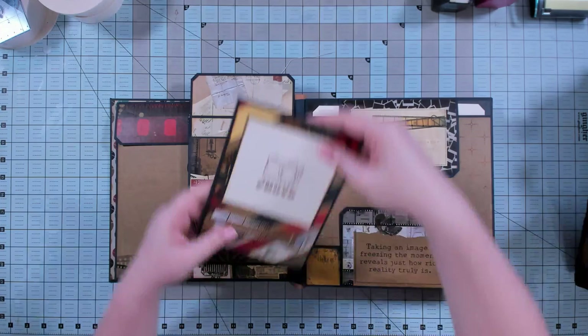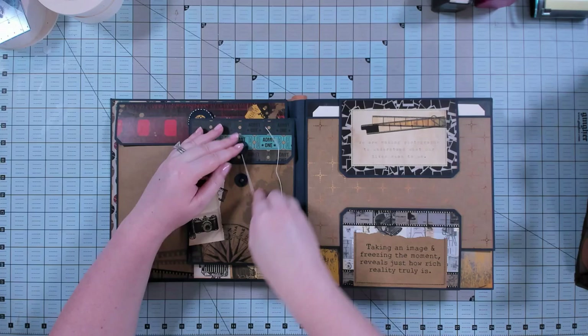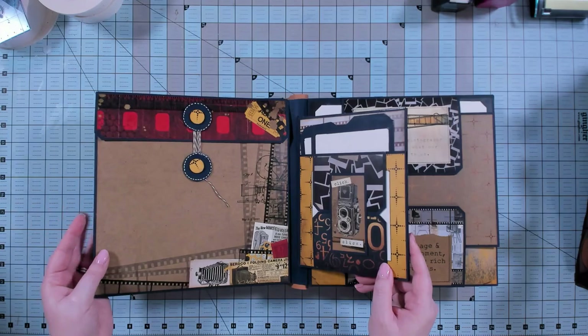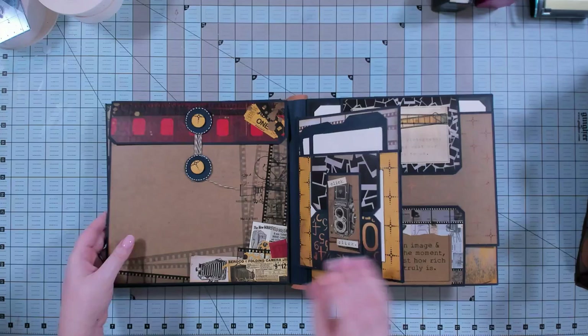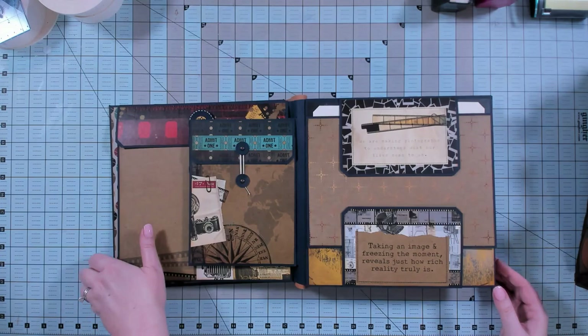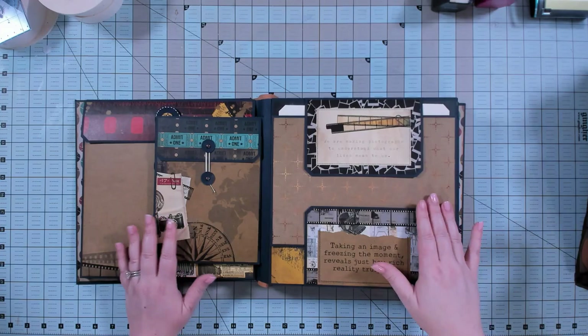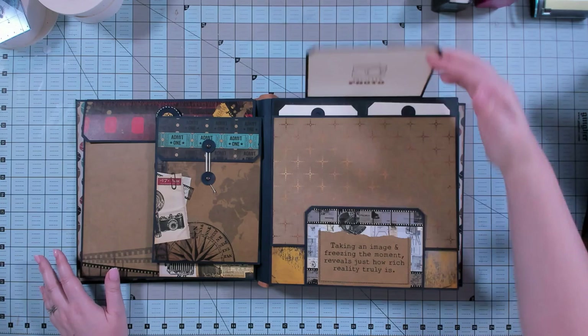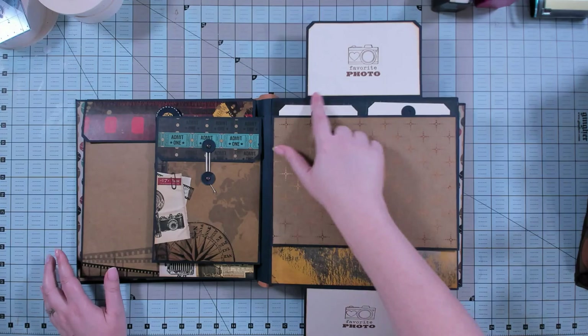There are plenty of places in this book to let the paper shine. If you have a paper collection you just don't want to cover, there are so many places for inserts and photos in the styling of this that you can leave the paper just showing so you can admire it later. Here's another one of those closures — it's an add-on, you don't have to do it, but if you want to, it gives you room for additional photos.